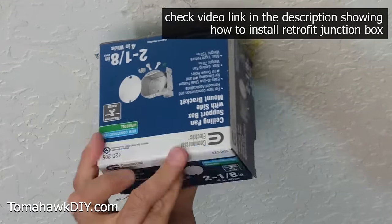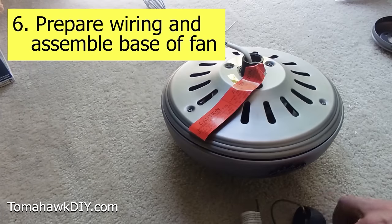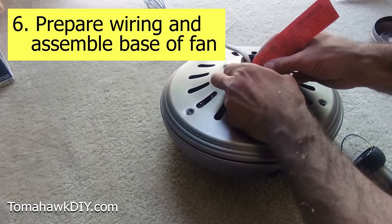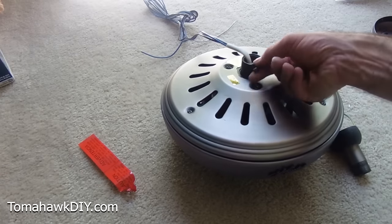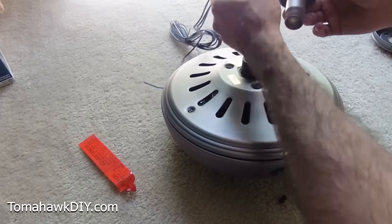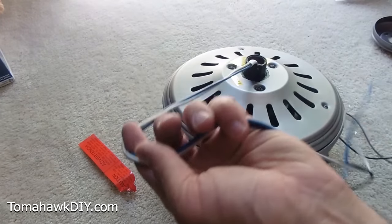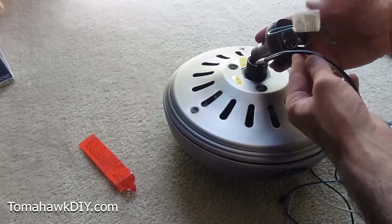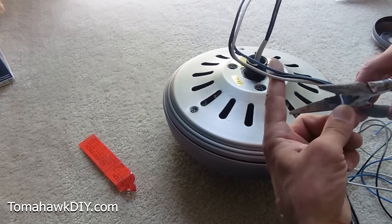We're installing a Hunter brand ceiling fan today. The process and procedure is going to be a little bit different for different fans, but the general concepts will be there. In this one, we've got to remove a set screw, and then we need to work this down rod onto our wires. We've got a lot of wires here to work with — probably about three feet of wire, which is great if hanging a long ways from the ceiling. Since we're not going to be hanging so far down, I'm just going to give myself about a foot worth of wire. We can cut the rest off.